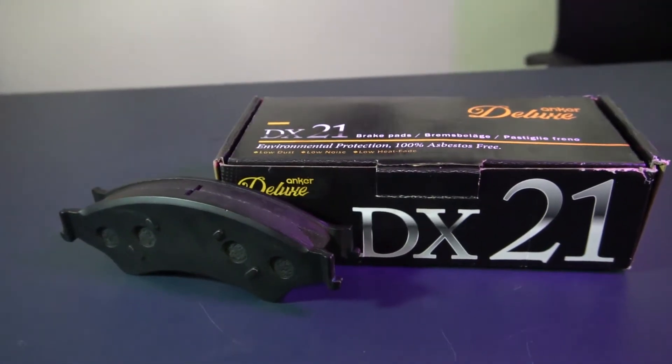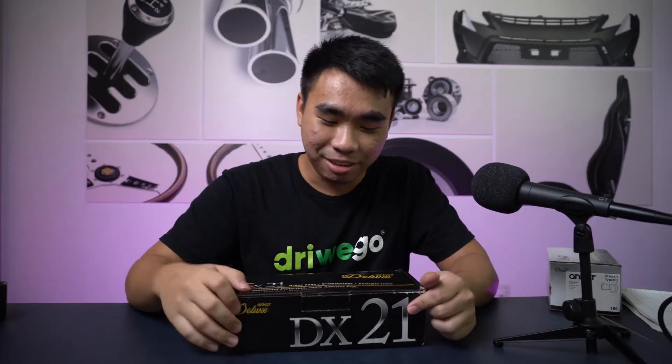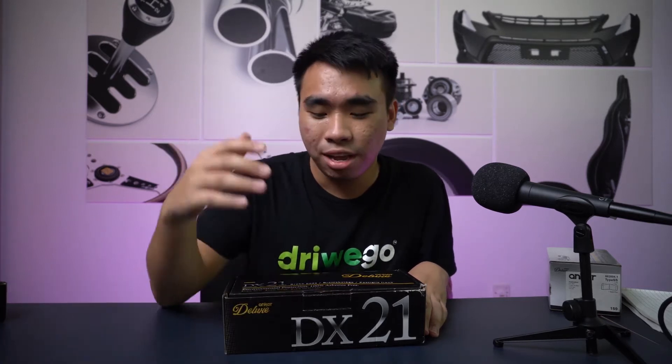Moving on to the DX21, which is slightly better than the DX10 — the bigger number means better performance. The main difference is that the DX10 is built for daily users — if you just drive to the shops or buy groceries, the DX10 is your most basic level. But if you want to drive a little bit faster on the street — while still following the law — the DX21 is suitable for that.